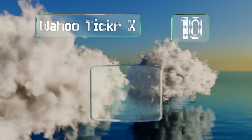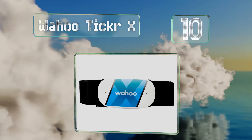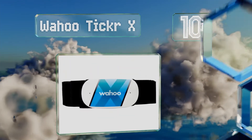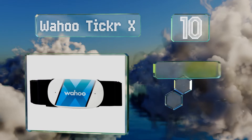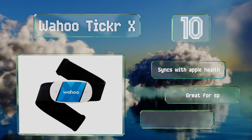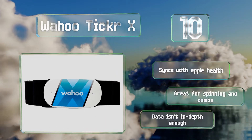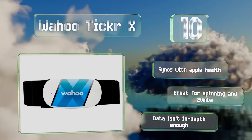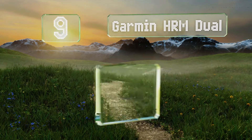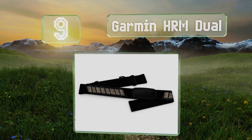Starting off our list at number 10, the Wahoo Ticker X offers a simple guided fitness test so you can personalize your workout zones. It works with ANT+ so it can communicate with other monitoring devices. Integrated LED lights indicate its connection to your phone, it syncs with Apple Health, and is great for spinning and Zumba. However, its data isn't in-depth enough.